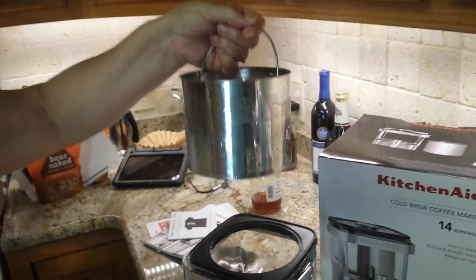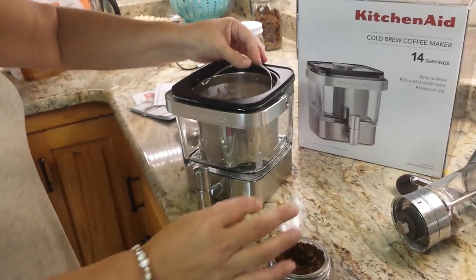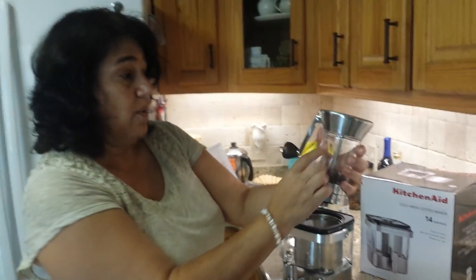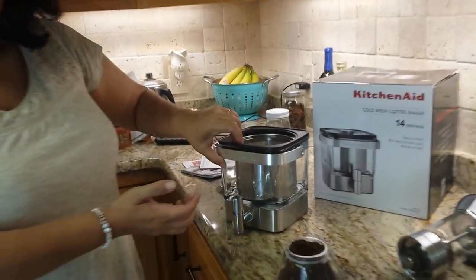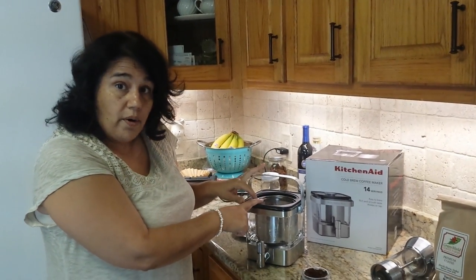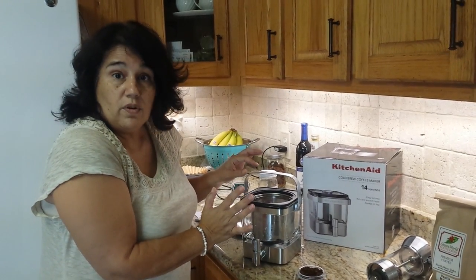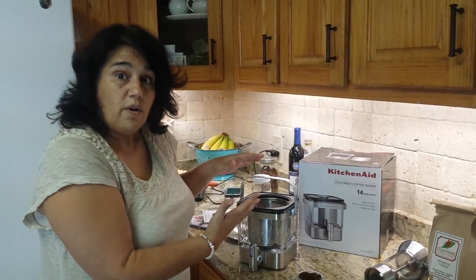The cold brew comes with a little basket and I'm going to put 25 grams of coffee in it. Each full canister on this grinder is 10 grams, so I need two and then another half. What I've been reading about cold brew is that no heat is applied, so you get the good properties of the coffee. We put the coffee in, add water, and it goes in the refrigerator for 12 to 24 hours.